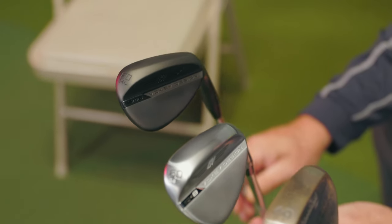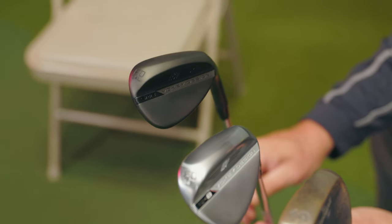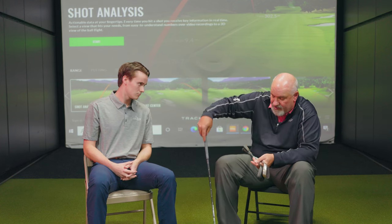Most of the wedges that we sell here at Second Swing and most of the manufacturers — this is what Titleist calls tour chrome. It's not shiny chrome that you might see on irons. Part of the reason was shiny chrome: there's nothing worse than on a morning and you put this wedge down and the sun hits it and blinds you. So that's where the tour chrome or the satin chrome look came from.